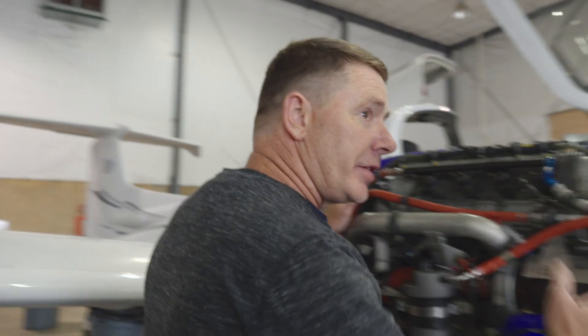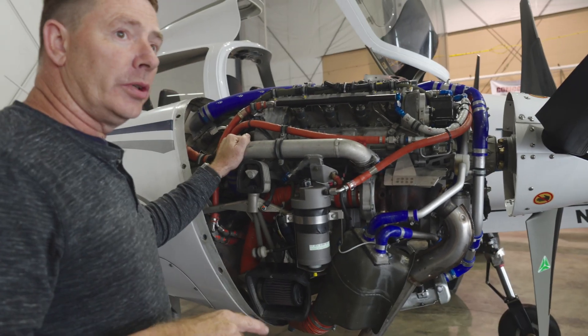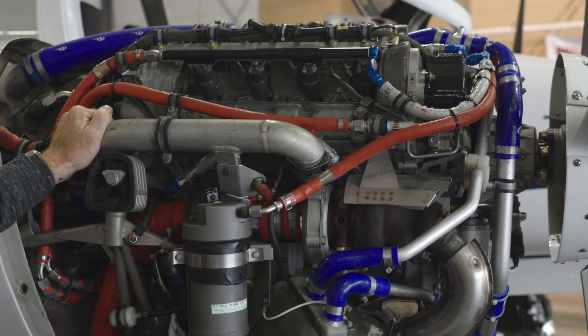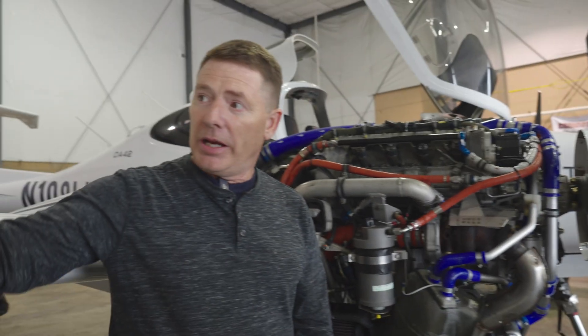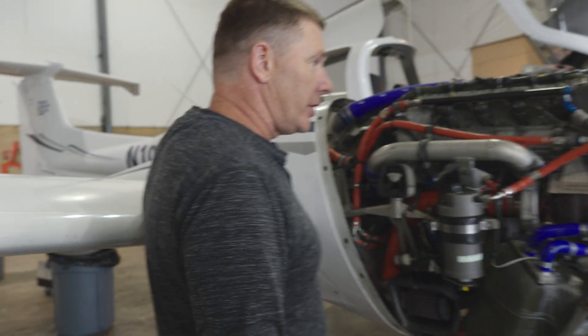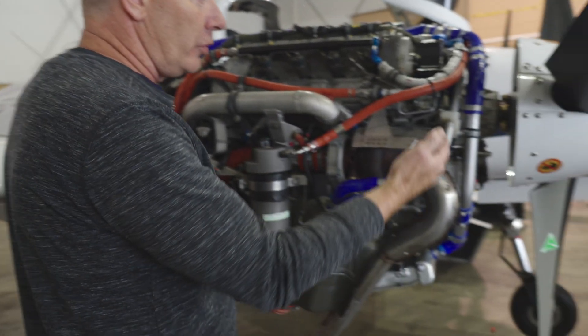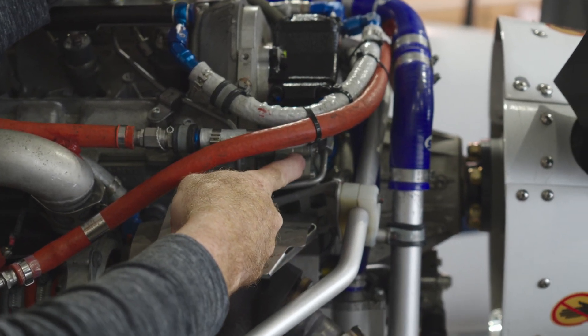We have a CD design, inline, four-cylinder, liquid-cooled, fuel-injected, turbocharged, jet-A or diesel-powered engine. What we have here is a right main fuel tank and a right main auxiliary tank. When we start the engine, we are drawing fuel to the engine with a low-pressure fuel pump that is gear driven off the camshaft.